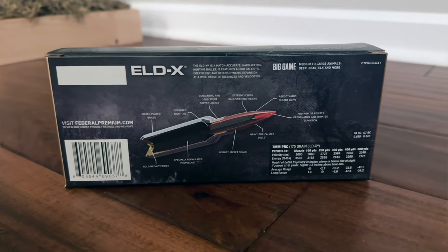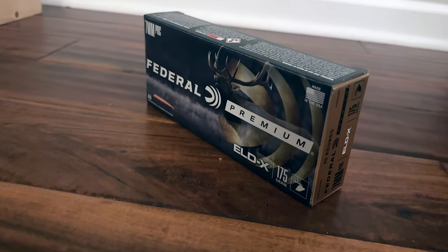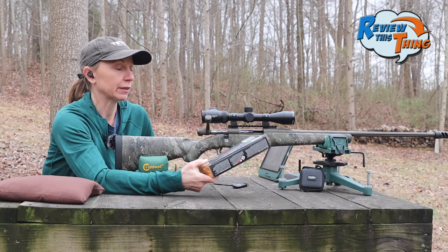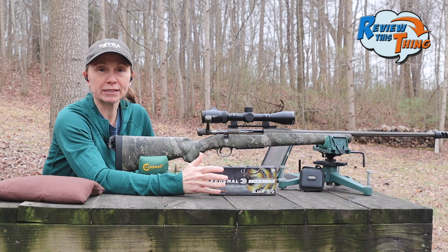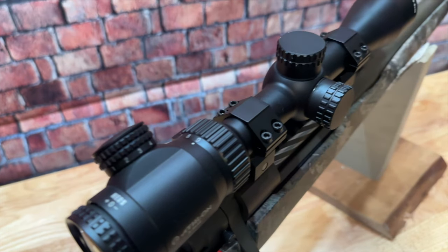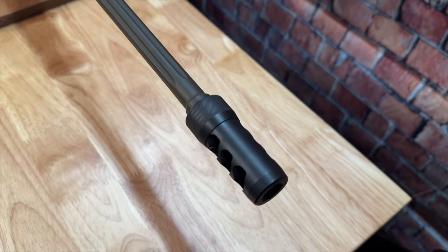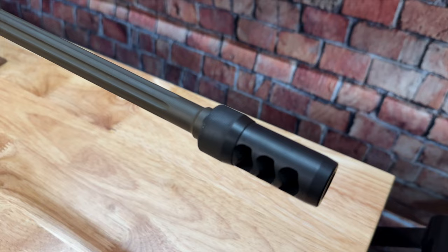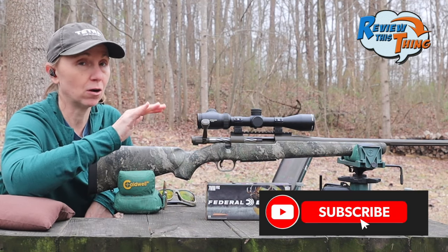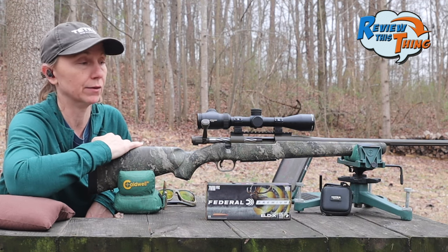It is still that Hornady 175 grain ELDX bullet, but Federal loaded factory ammo with that bullet. So we wanted to do our due diligence. We're back out here at the range with the Mossberg Patriot Predator. We still have the Athlon Neos 3-9x40 scope, and we still have the Area 419 Hellfire brake on here, which is awesome. You'll see there's minimal recoil, even with the 7 PRC with that brake on there.